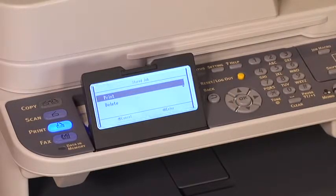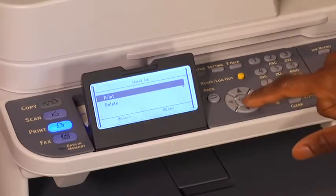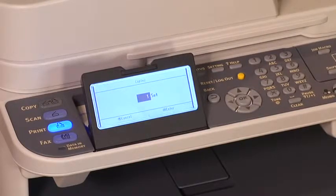Make sure Print is selected, then press OK. Enter the number of copies, then press OK.